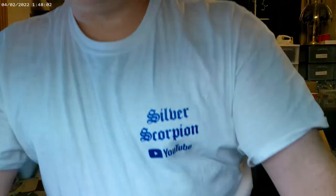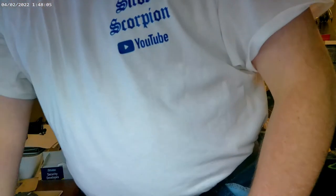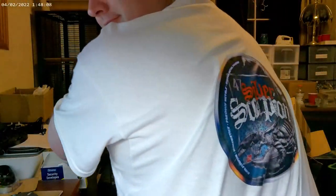Hey everybody, Scorpion here. I'm scrapping Scorpion right now, got myself a Scorpion shirt on. If you need a shirt made, we can make those too — trying to be a one-stop shop for anybody who needs anything. This video is going to be on the neodymium magnets that come out of hard drives, so stay tuned and I'll give you a little information.